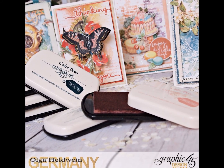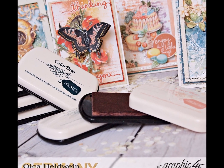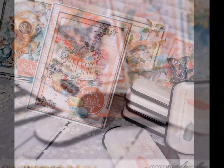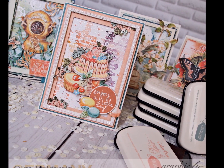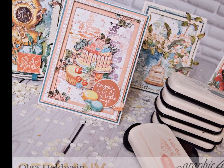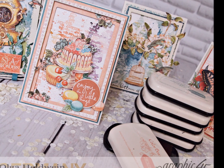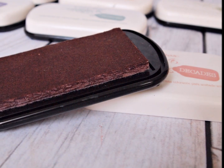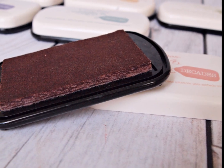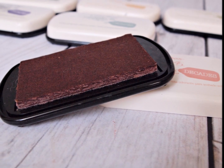Hey everyone, it's Olga Helwine here. Today I want to talk about Graphic 45 Decades Inks. Those are manufactured by Color Box, they come in a really nice felt pad, and those are water-based inks. In today's video I will share a few techniques with those inks, and you can check out all the color samples and get to know a little bit about the properties.